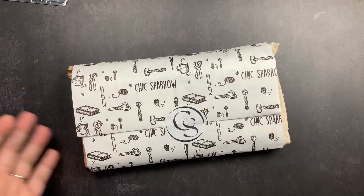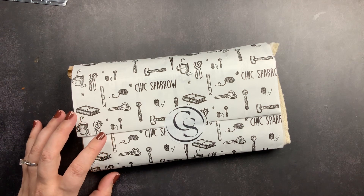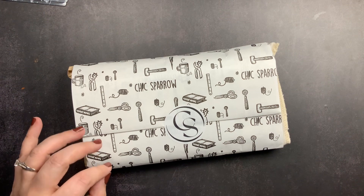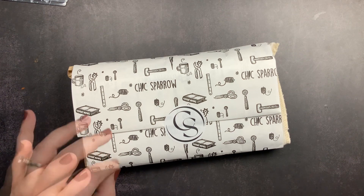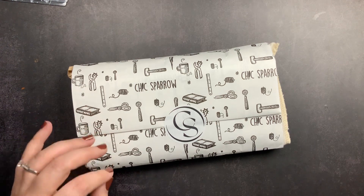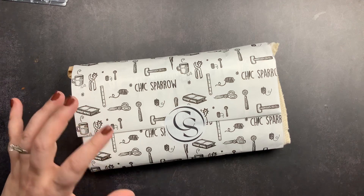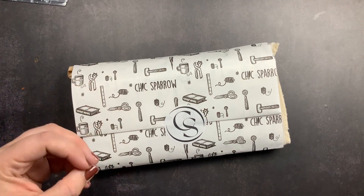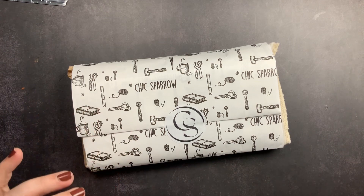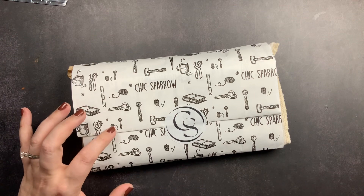The Traveler's Notebook Starter Kit is something new from Chic Sparrow that they launched a couple of weeks ago. It's the perfect way to get started with a traveler's notebook, and it's also perfect for those who love the Traveler's Company standard size, because this notebook is in that sizing and styling. This kit retails at $112.98 but is currently on sale for $94.99.